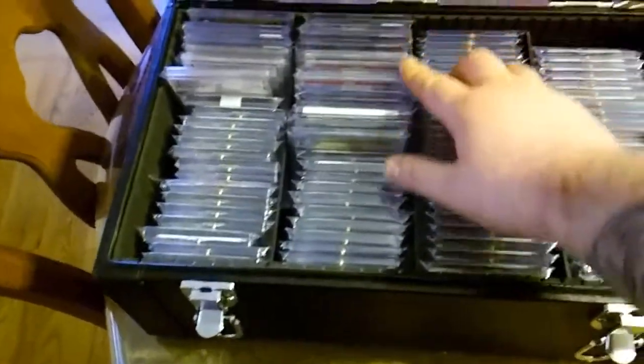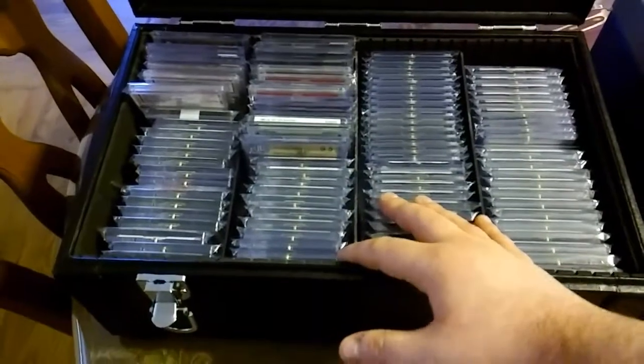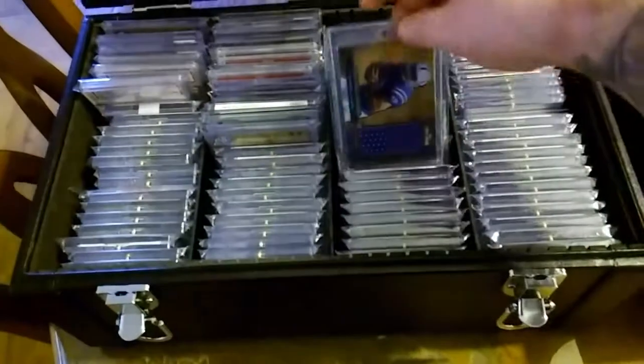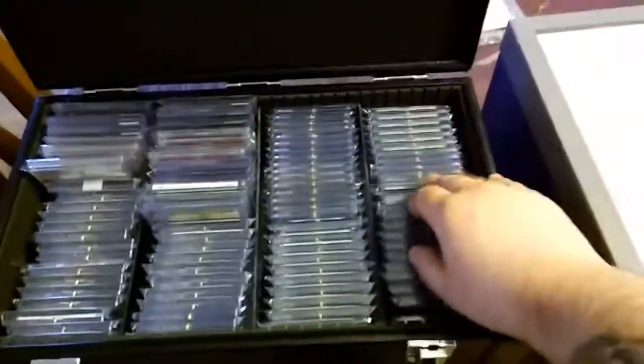These are all my Peyton Manning autos, and these are more Manning second years mixed with some lux.